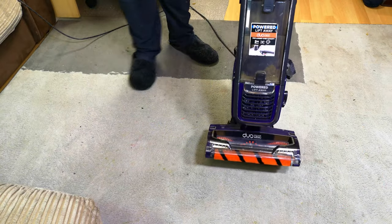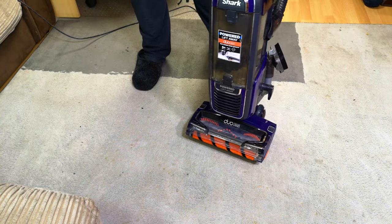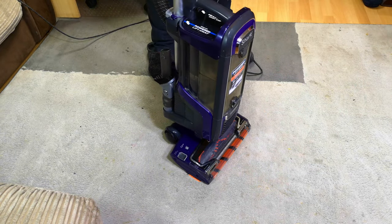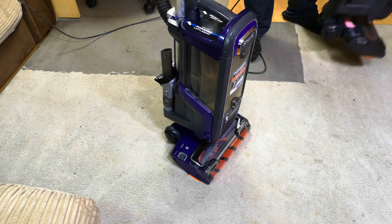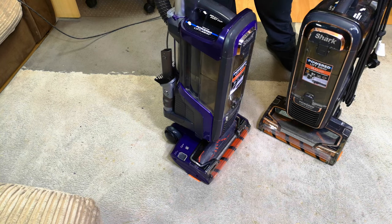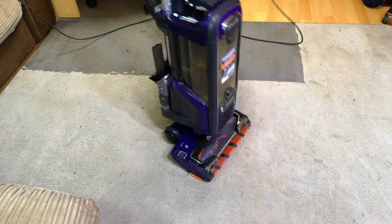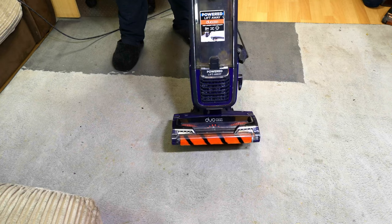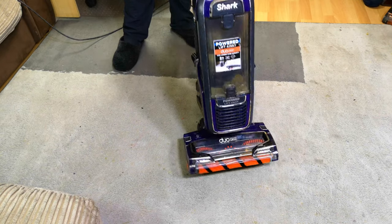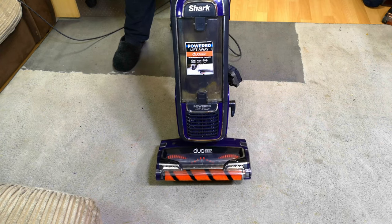I'm going to keep it around for a bit, give it some use, and see what it's actually like — experience a Shark DuoClean for myself. I can't in all good conscience sell that, not when I could probably make a comparable one without dodgy wiring and sell it with confidence. That's it for now — stay tuned, because this definitely isn't going to be the last look at this Power Lift-Away DuoClean. See you soon, bye bye!